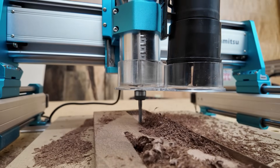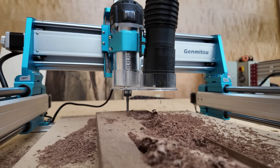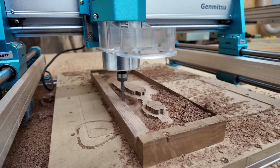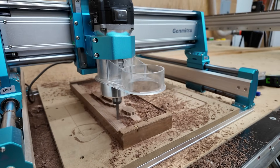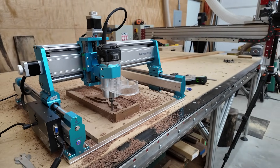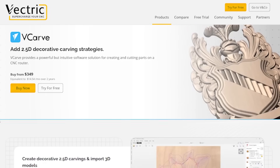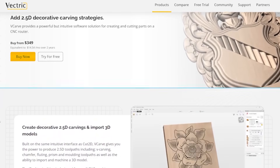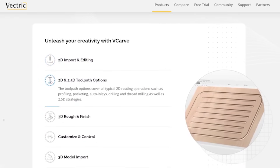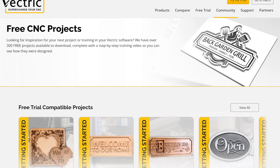Vectric and UGS didn't come with the machine, which means you're free to use whatever software fits your budget or workflow. I'll probably test GCender next — it's free, more modern, and better suited for first-time users. For CAD/CAM, I can't recommend VCarve Desktop enough with this machine. It's not free, but it's incredibly intuitive and makes your experience a hundred times better. There are free options like Fusion 360, but they usually come with more friction and make the experience less enjoyable.